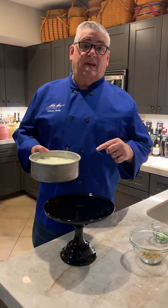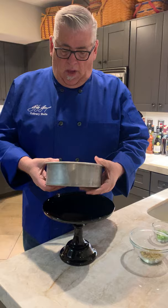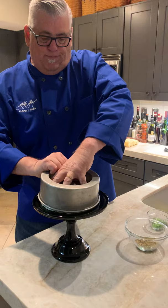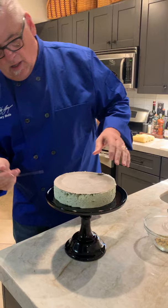The cheesecake sat for an hour and you can see it's pretty firm. So I pull the side — what I do is take it on the platter I'm going to use, upside down, push down on it, pull, just like that. There we go, there we go.